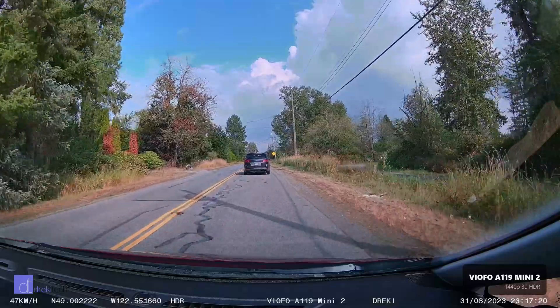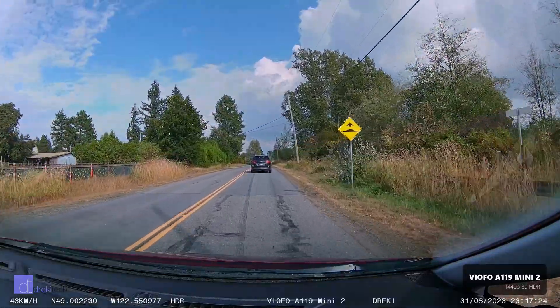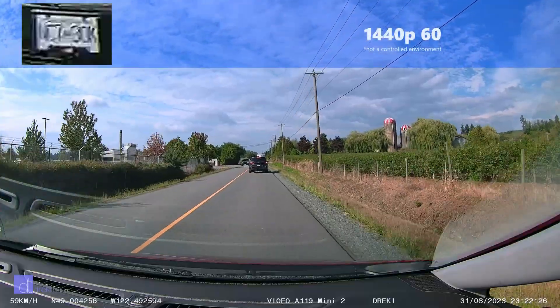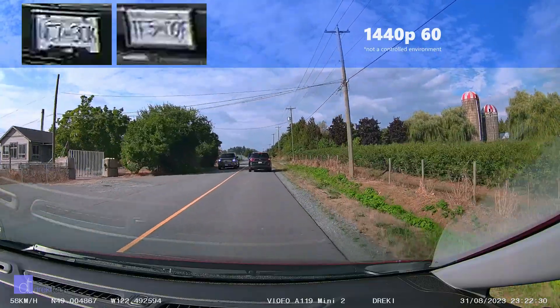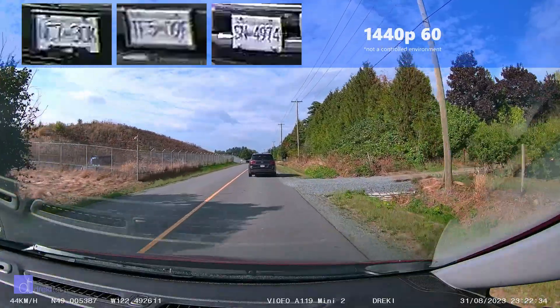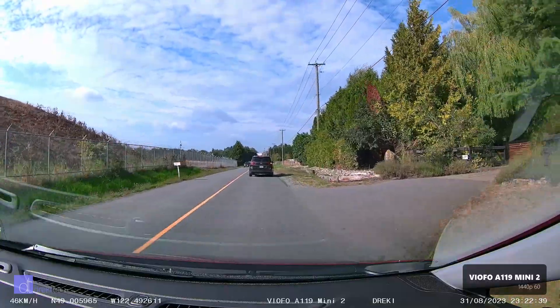Still not totally readable and I wouldn't entirely rely on it, but it is definitely much closer to readable and maybe someone would be able to get a plate match. Back to 60 frames per second again under more ideal circumstances — we're both moving quickly and there's not as much direct light on the plates, so the camera can actually capture them fine. There's also a lot less bush and trees around, so fewer compression artifacts.